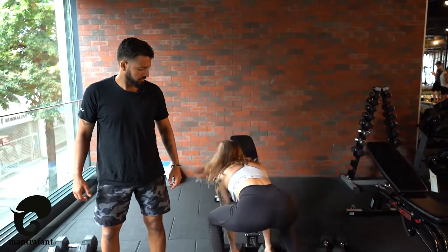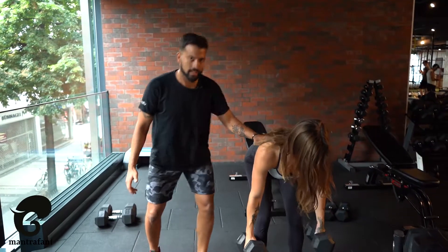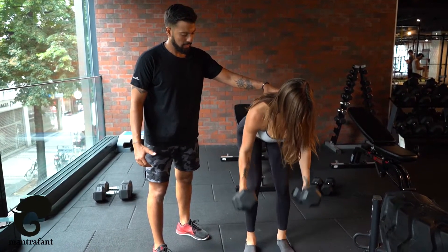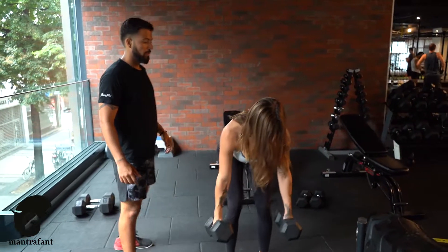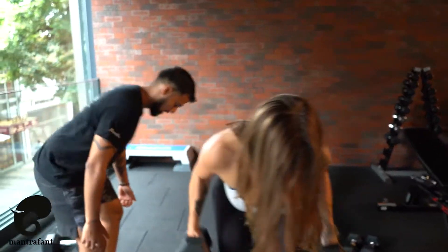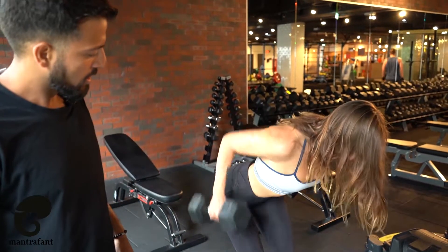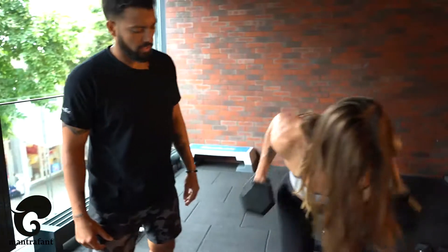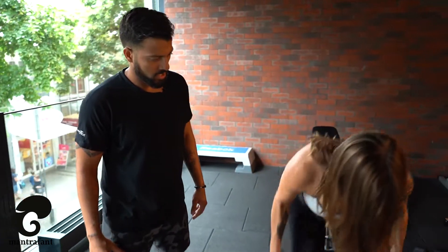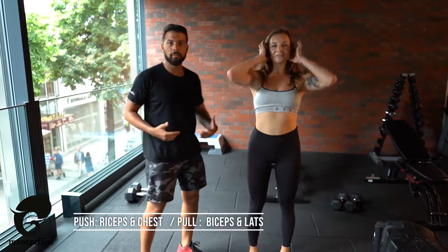And you're gonna do some rows. You're gonna use the same weight. Hip width, go down with a straight back. Engage your shoulder blades and then pull up. Make sure you don't get a round back — always straight back. Come on, breathe in and out. Pull and pull, keep pulling. And stop there. Okay, we have already our two exercises for the upper body — a push and a pull exercise.